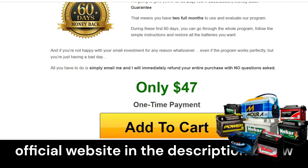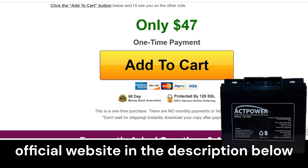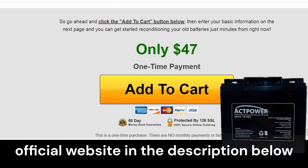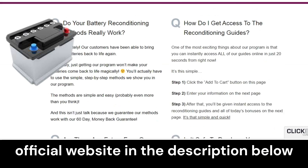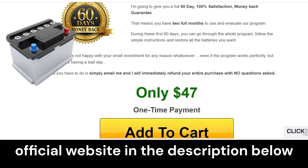Another important point about Easy Battery Reconditioning is that the creators of the program offer a 60-day satisfaction guarantee. That is, you can test the program for two full months and, if for any reason it does not work for you or if you do not like it, they will refund your money without any risk.